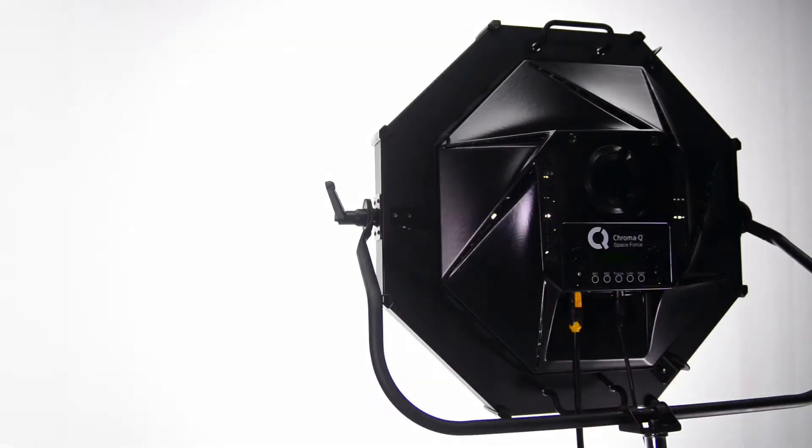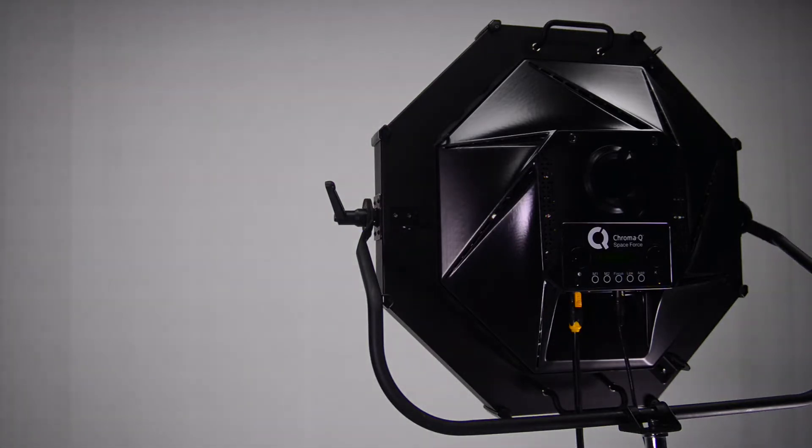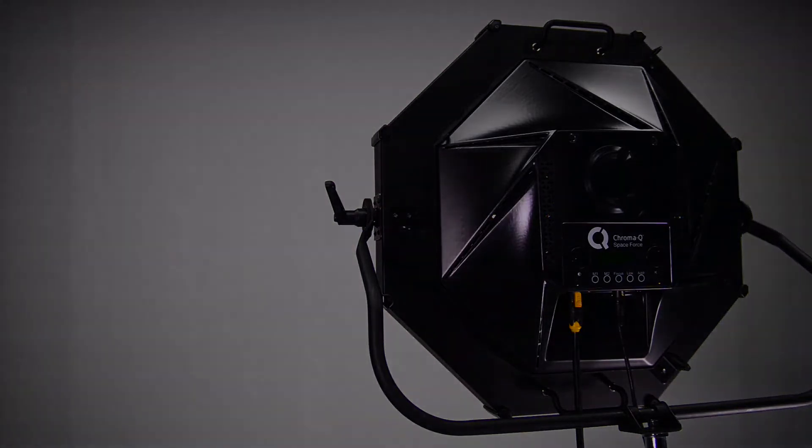Convection cooled for silent running, it uses Chromacube's proprietary theatrical dimming algorithm to provide super smooth fades, particularly at the low end.